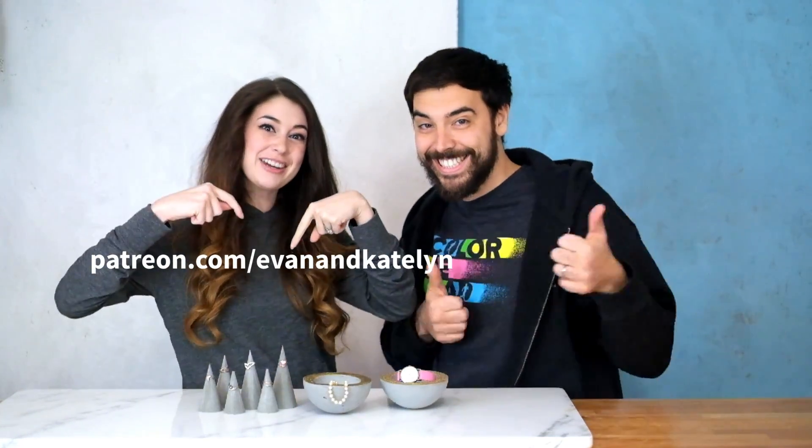Well, hope you guys enjoyed this episode and look forward to seeing you in the next one. Check out patreon.com/EvanAndCaitlin. Bye!